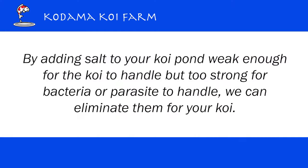Koi is a freshwater fish, so the bacteria and parasites are also freshwater ones. By adding salt to your Koi pond — weak enough for the Koi to handle, but too strong for bacteria or parasites to handle — we can eliminate them for your Koi.